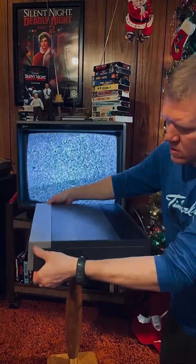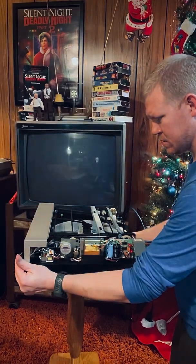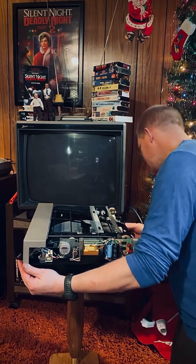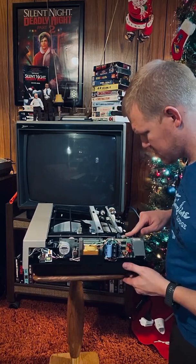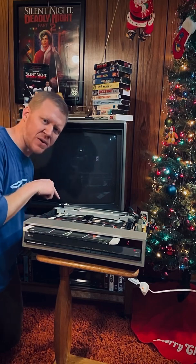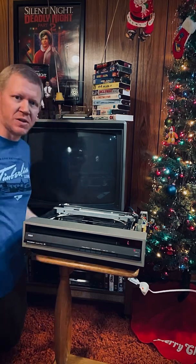That doesn't seem right though — it says ready. So now it's done. It looks like the problem is there's a belt over here that has dry rotted and it's not currently working. Well, it's gone — it's missing. Of course the thing's not going to work without a belt.